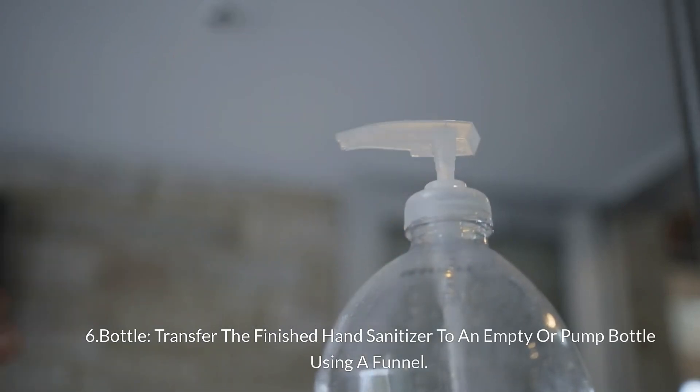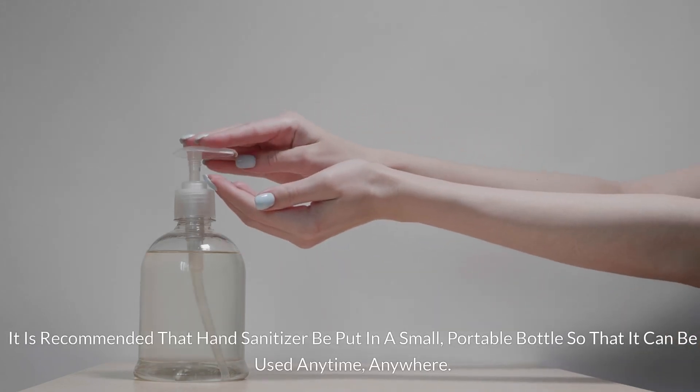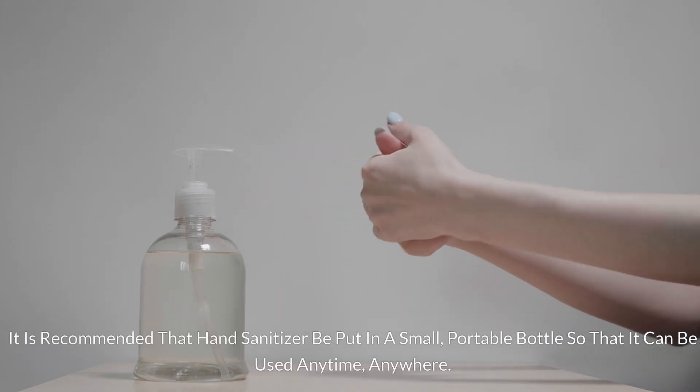Step 6: Bottling. Transfer the finished hand sanitizer to an empty pump bottle using a funnel. Be careful not to let the mixture run down during this process. It is recommended to put the hand sanitizer in a small, portable bottle so that it can be used anytime, anywhere.